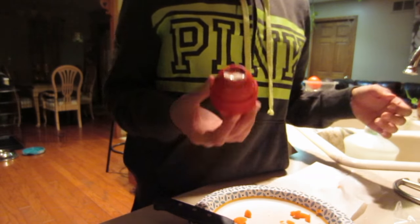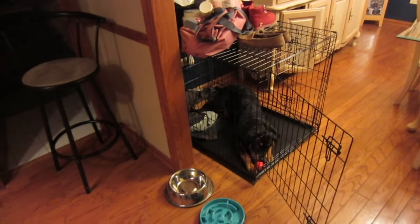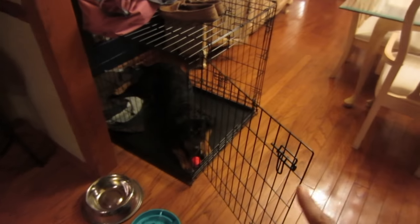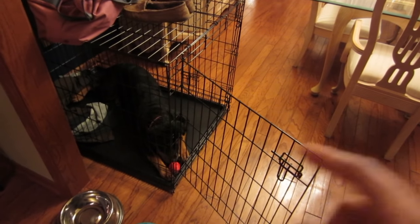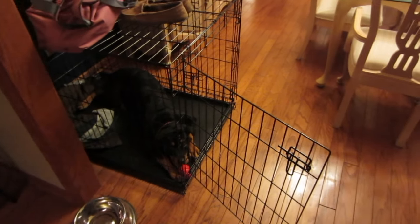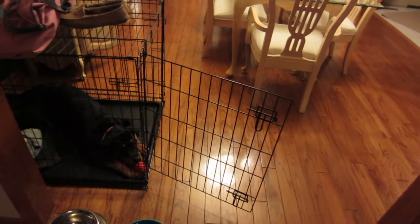So I'm going to put this in the freezer and I'll get back to you guys once it's completely frozen and I'm about to leave. Alright guys, so I completely forgot to film when I left the house, but I'm back now. I opened her cage up so she can come out, and as you can see she's still in there enjoying her Kong. She loves it. I just kind of wanted to show you guys — since I forgot to show when I actually gave it to her and left the house — I came back now.